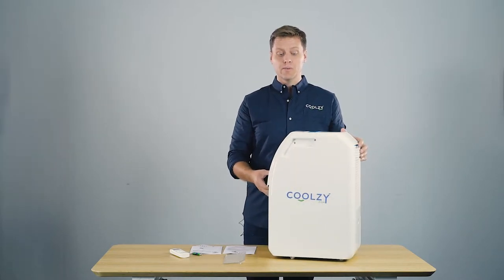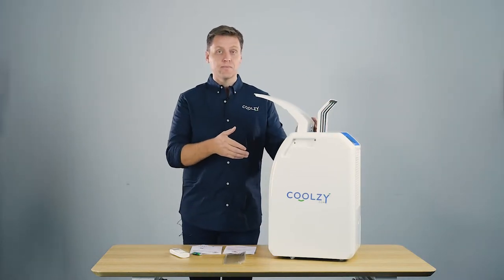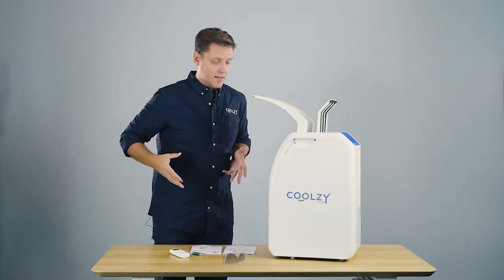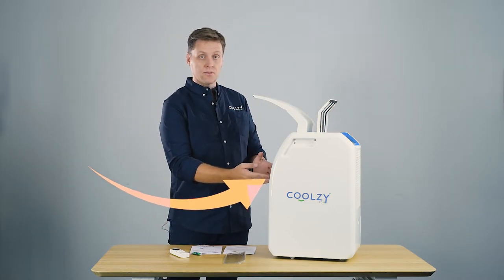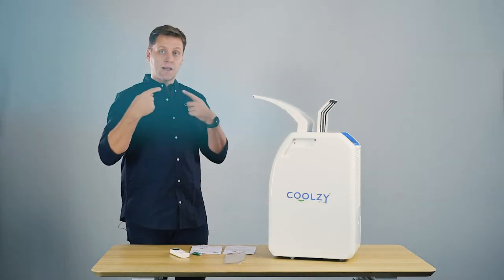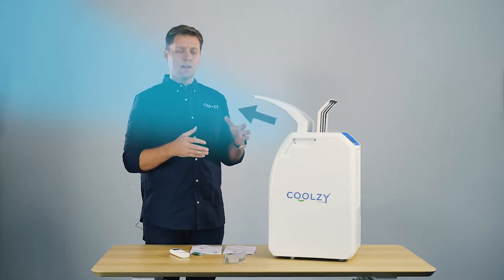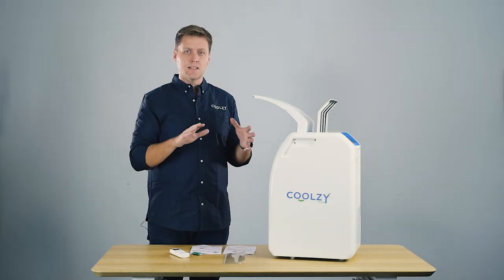Now the CoolZee Pro has two flats. The first flat faces towards the user. The ambient air goes into the intake, gets cooled inside the machine, and comes back out towards the user. The unit should drop the ambient air temperature by about 10 to 12 degrees Celsius.